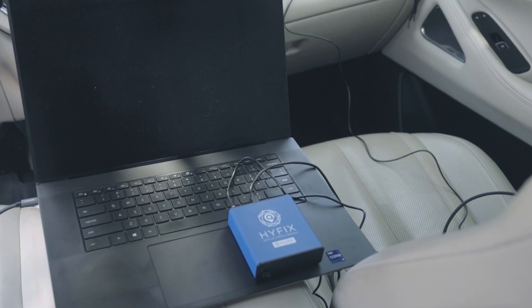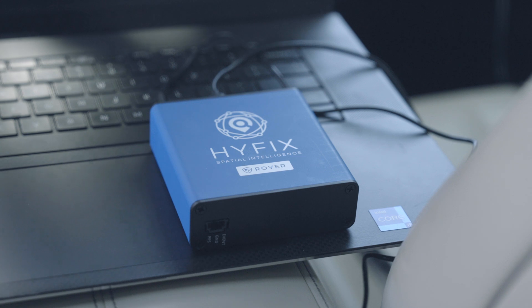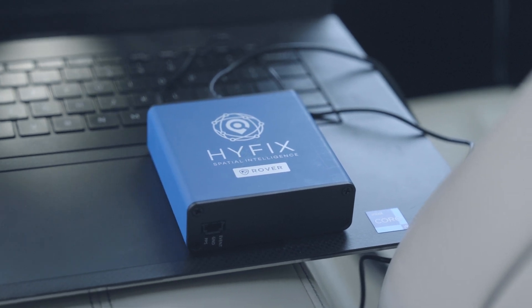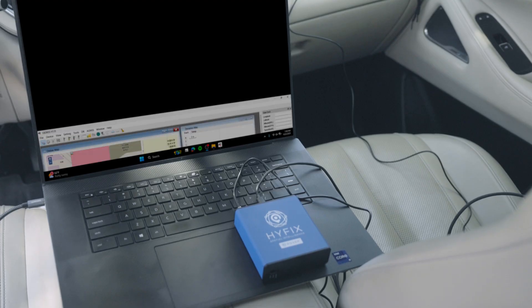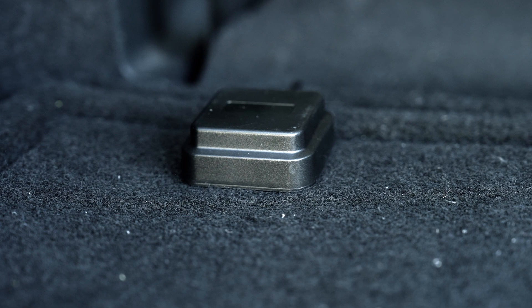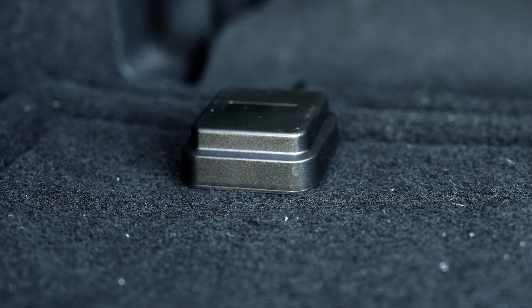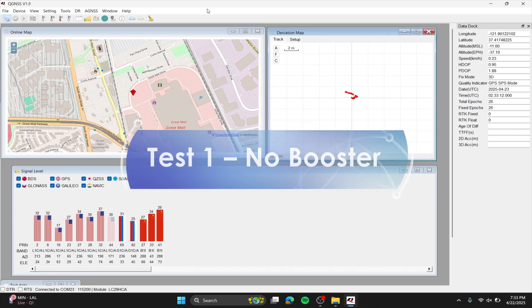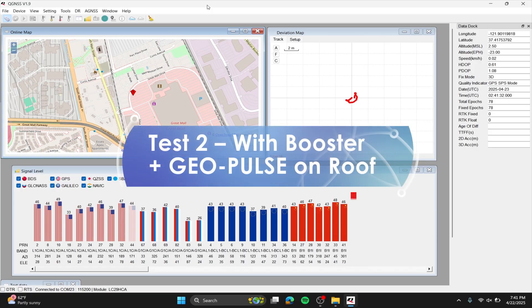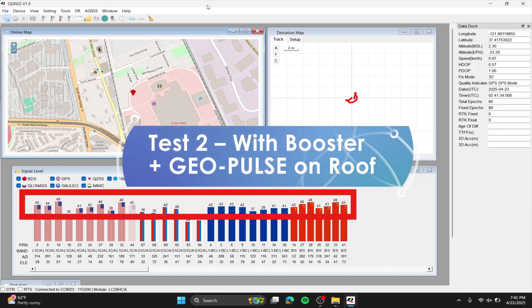To test the booster, we're using a HiFix rover as an example device — we don't need this to use the GeoPulse, it's just to show the difference. We're also using the QG&SS app to visualize the data being collected. We placed the HiFix antenna in the trunk, an area with poor GPS reception, and recorded two different tests. First, just the antenna in the trunk without the booster. Then, we added the booster next to the rover and mounted the GeoPulse properly on the roof. This helps us see how much the booster improves GPS signal and stability.